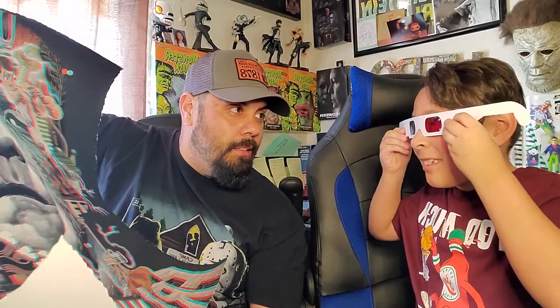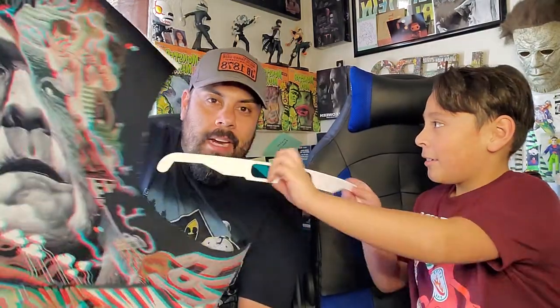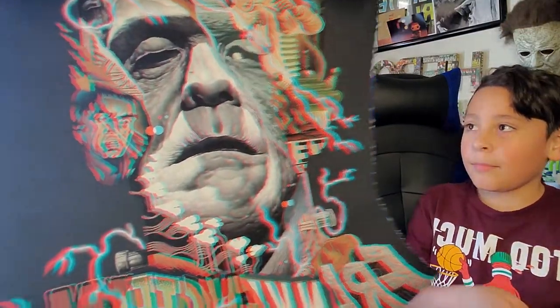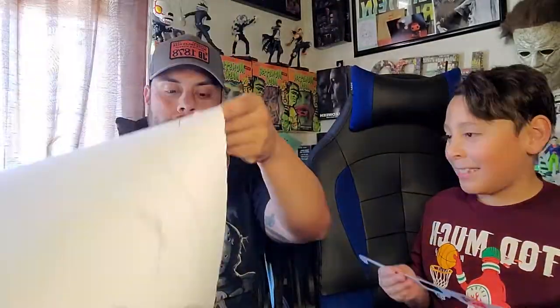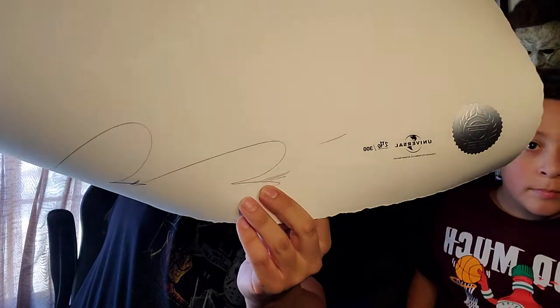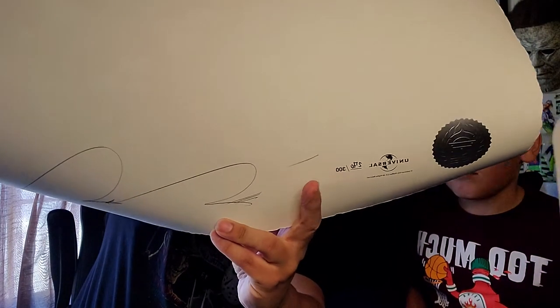I know I shouldn't be touching it with my fingers, but what can I say. You can see it's a 3D piece — Bruce Felix already tried out the glasses and it looks blurry without them, but the glasses show how it really looks. On the back it's numbered — I got 270 out of 300 — and there's Tristan Eaton's signature with his authenticity sticker.